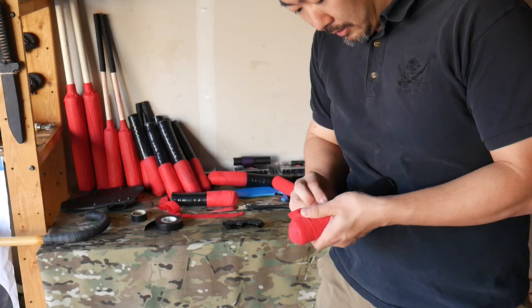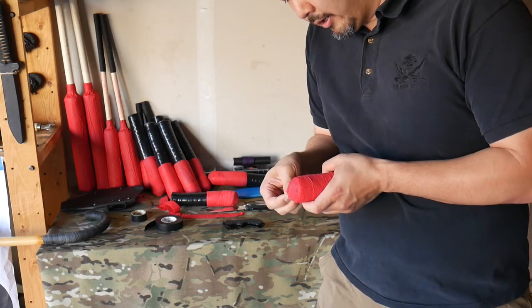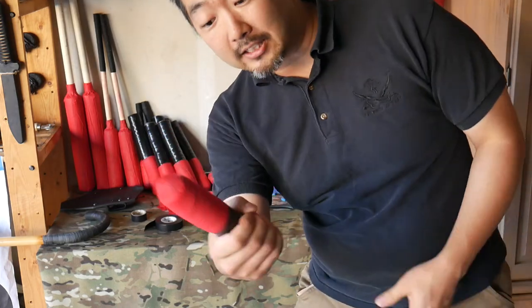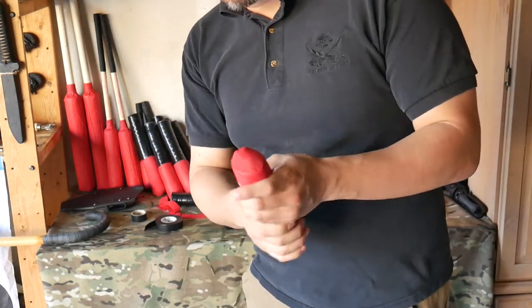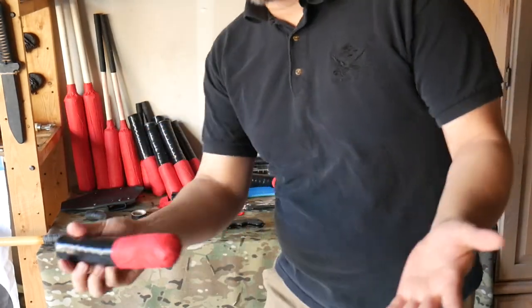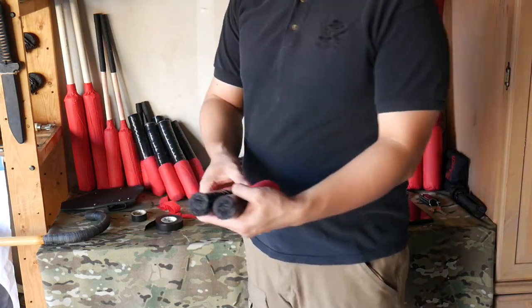And that's it — it's completed. It's a very simple sparring trainer that you can use for pretty much everything.